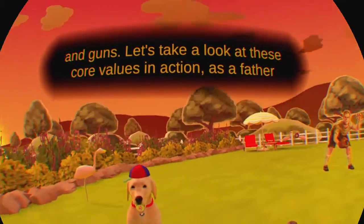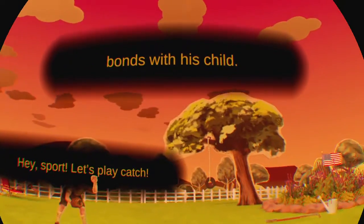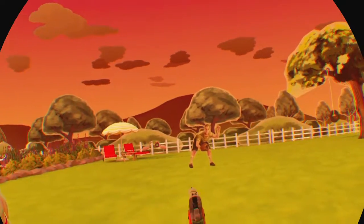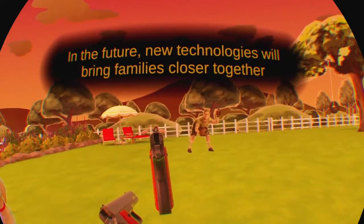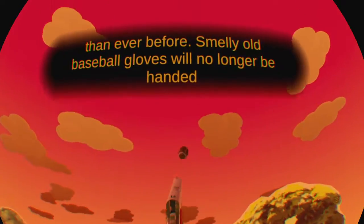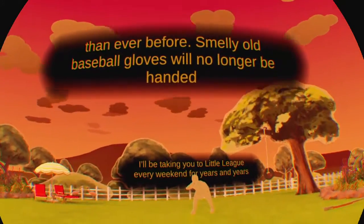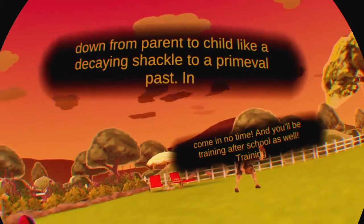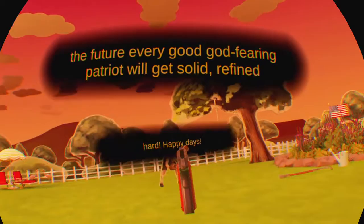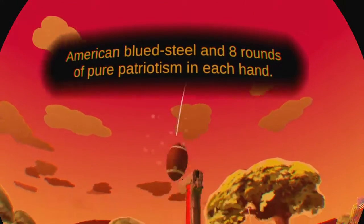Let's take a look at these core values in action as a father bonds with his child. Hey sport, let's play catch. In the future, new technologies will bring families closer together than ever before. Smelly old baseball gloves will no longer be handed down from parent to child like a decaying shackle to a primeval past. In the future, every star-faring patriot will get solid, refined American blue steel and eight rounds of pure patriotism in each hand.